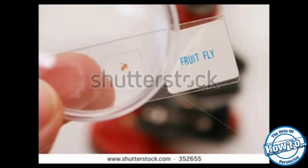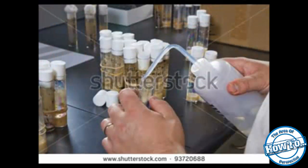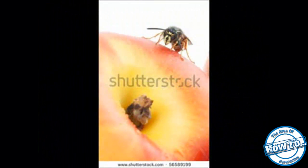Traps are important control tools that continue to eliminate new adults as they emerge. Commercial traps can be purchased at hardware stores. Disposable fruit fly traps are fifteen dollars and fifty cents for a set of two, which are baited with a non-toxic lure, can catch about two thousand flies each, and last for one month.